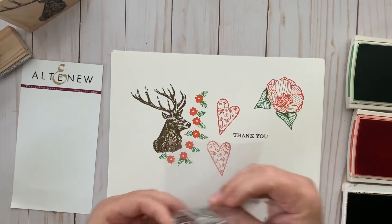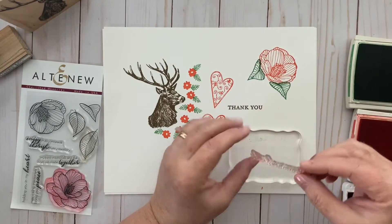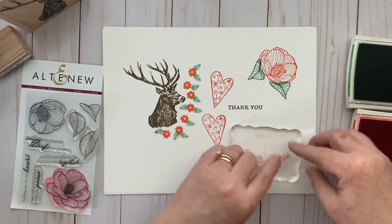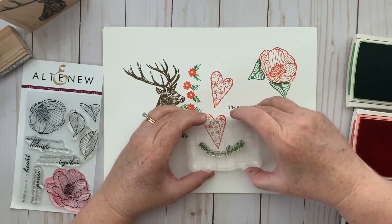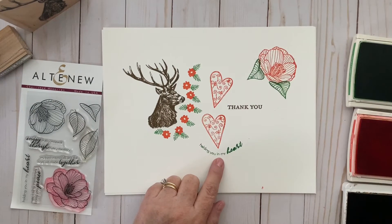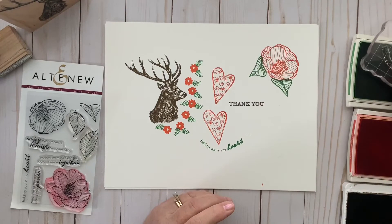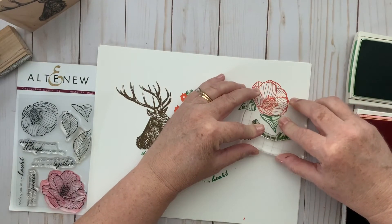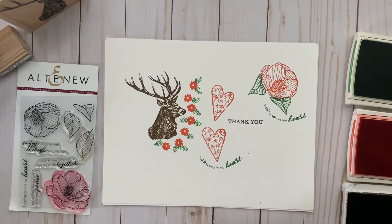The other thing that's really nice about clear stamps is that you can bend them, which gives a little more variety to your projects. This stamp says 'Holding you in my heart' — it's a straight image, but you can bend it a little and use it that way, or wrap it around in a semi-circle around the heart. You can also rock it just a little bit to make sure it makes a good image.